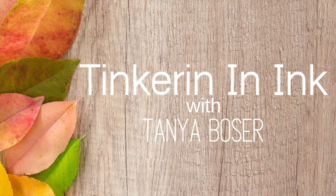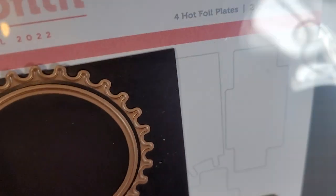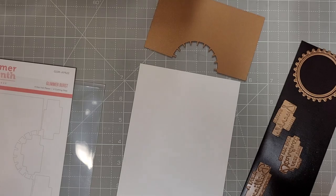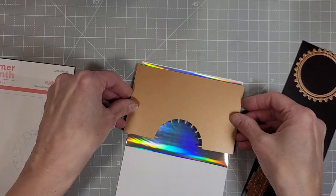Hello friends, Tanya here for Spellbinders. Today I'm going to play with the April 2022 Glimmer of the Month kit. This one is called Glimmer Burst and it has some gorgeous radiating foiling plate, a sun die with cute little spiky parts for the sun, and three gorgeous sentiments.